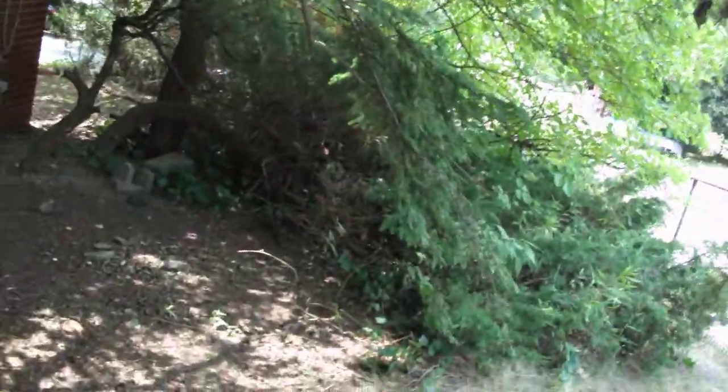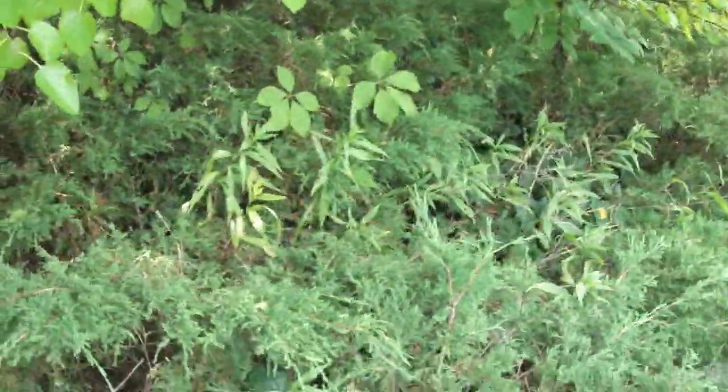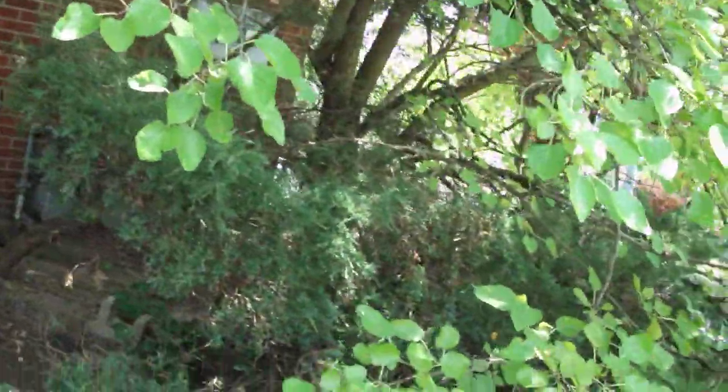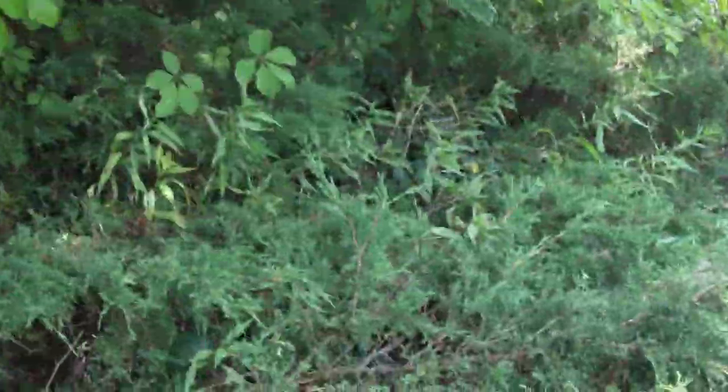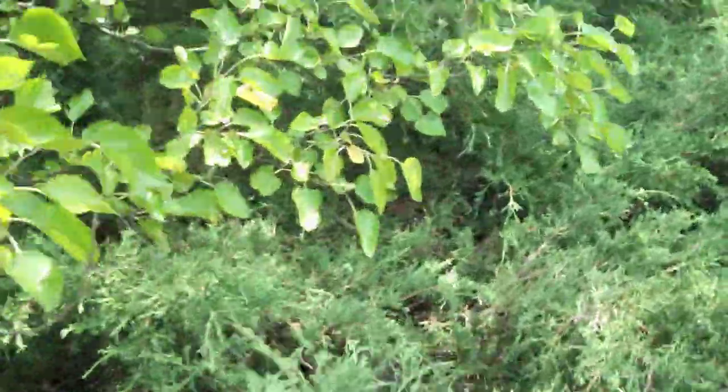Here we go — this bush here should be cut back, level up the lawn right where I'm standing here. Cut this tree back, cut this tree back — all this overhang. Make a nice clear walking path; all this stuff will have to be cut.